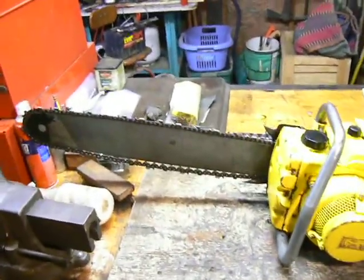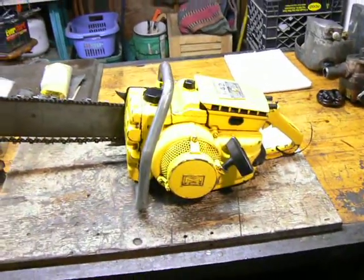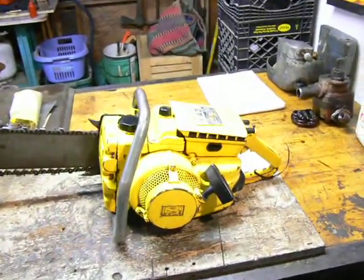Anyway, it cuts, but it didn't cut too well. But I was amazed with how smoothly it cut, even with a dull chain and for an old chainsaw like this.